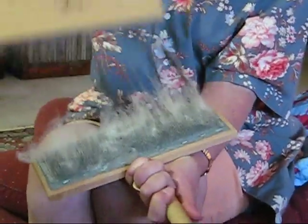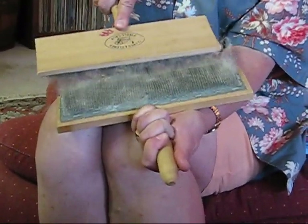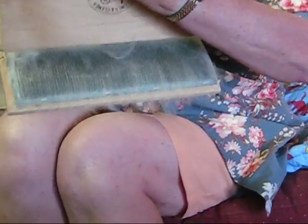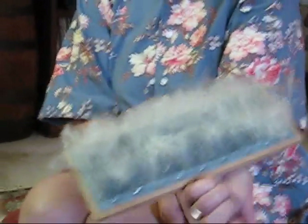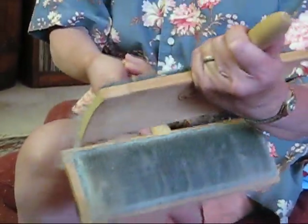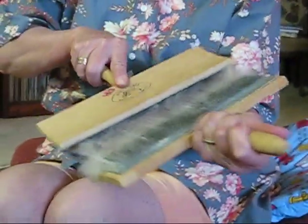Use very light strokes. You don't dig the card down in. Now you're going to transfer from the left card to the right — put it up at the top and brush it off. Then do the same thing again and transfer back to the left card. It usually takes about three, maybe four times. Again, it should be light work. I got that a little far down on the card because I was trying to show the camera, so this one will need an extra pass.